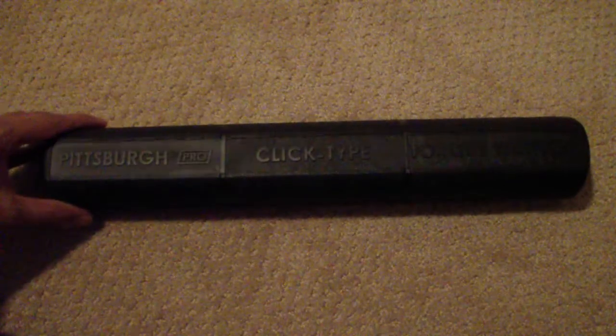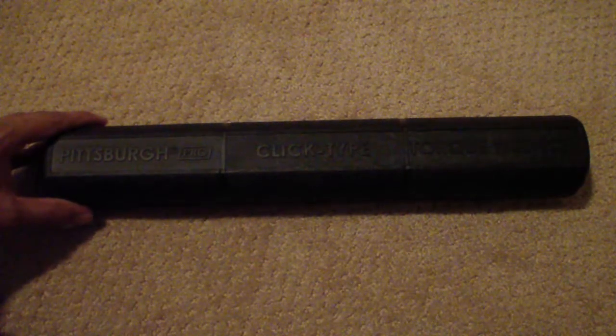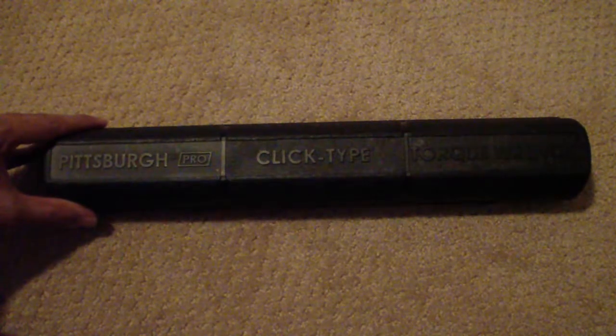Today I'm going to give you an easy example: torquing up your lug nuts on your car wheels. When you take off your wheels and put them back on, you have to put the lug nuts back on — but how much torque do you need to put on there?